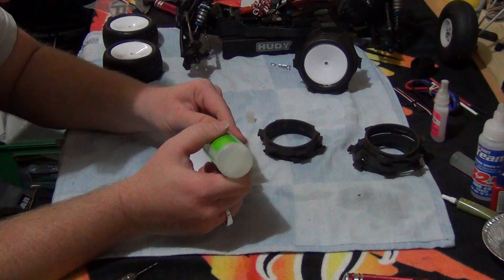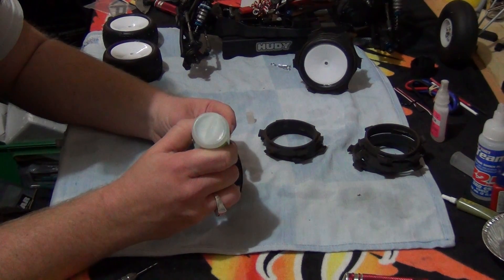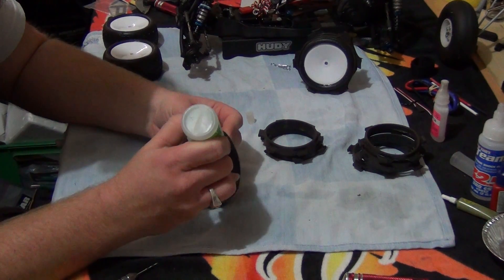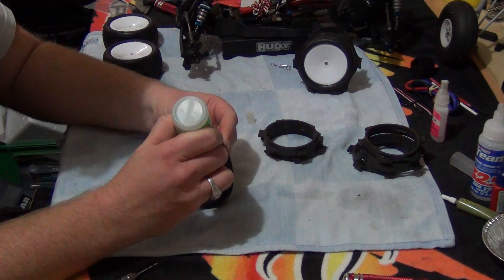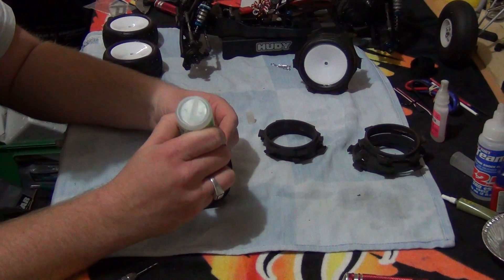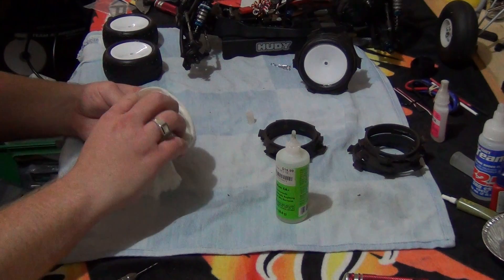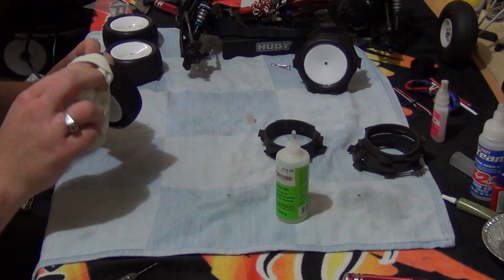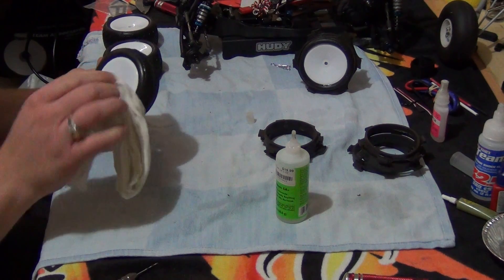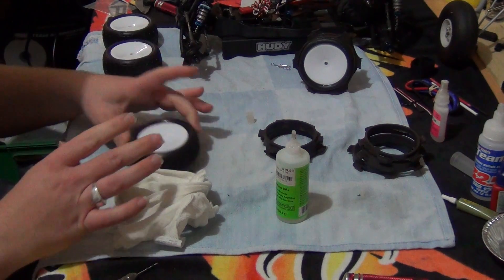So now what we do — just pull the tyre bead back a bit and start gluing. Squeeze it gently. You don't want it overflowing, as it has just done. So with your rag, just quickly wipe off the excess. You don't want it really getting on the tread.